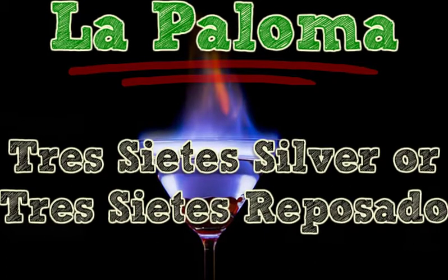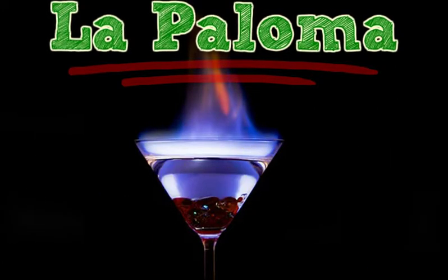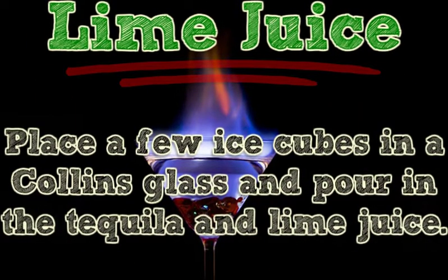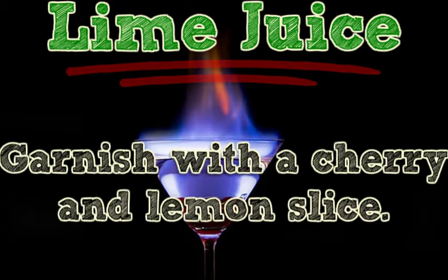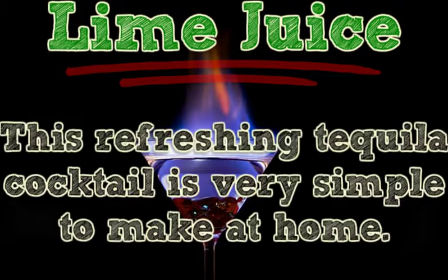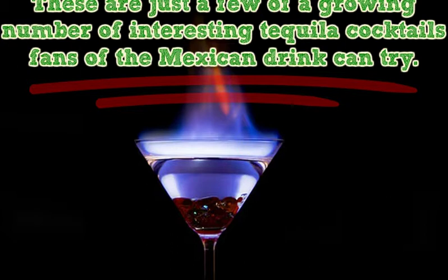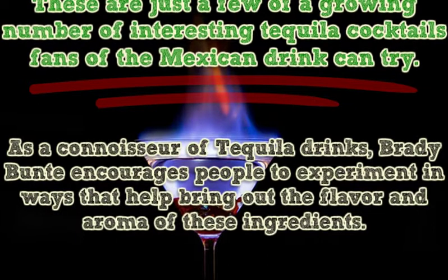La Paloma. Ingredients: 2 ounces Tres Siets Silver or Tres Siets Reposado, 6 ounces fresh grapefruit soda, 0.5 ounces lime juice. Place a few ice cubes in a Collins glass and pour in the tequila and lime juice. Top off with the grapefruit soda. Garnish with a cherry and lemon slice. This refreshing tequila cocktail is very simple to make at home. These are just a few of a growing number of interesting tequila cocktails fans of the Mexican drink can try. As a connoisseur of tequila drinks, Brady Bunty encourages people to experiment in ways that help bring out the flavor and aroma of these ingredients.